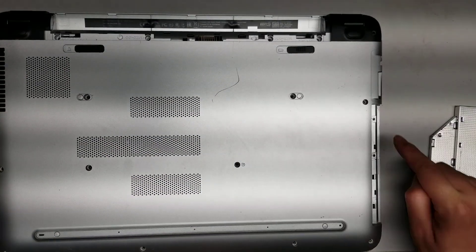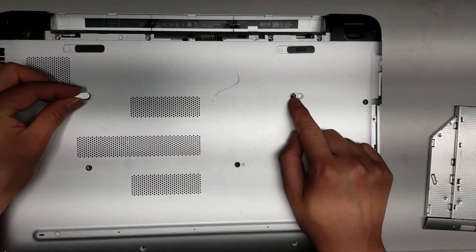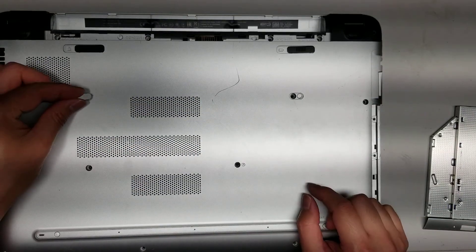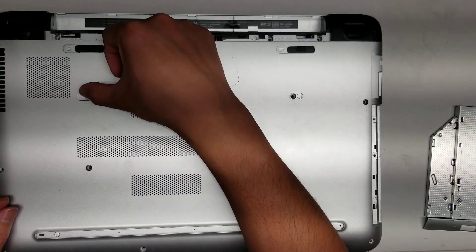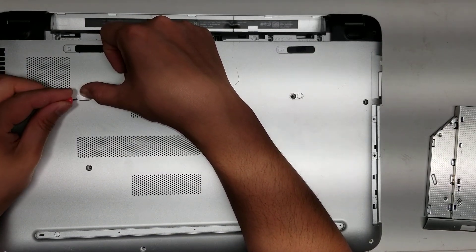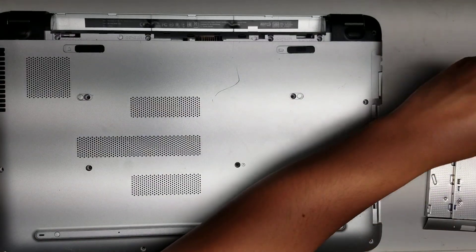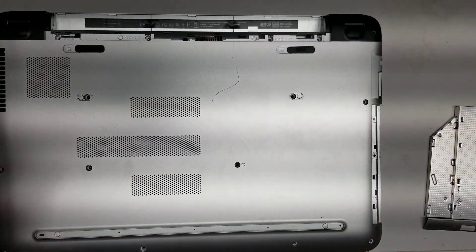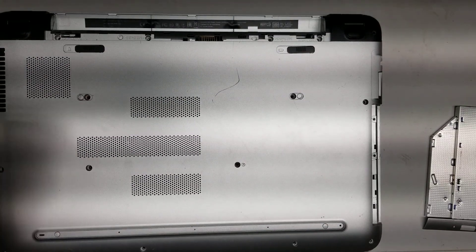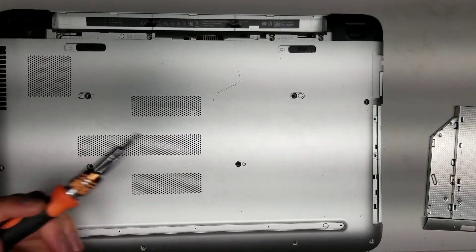Then you will have two screws under here. These screws are covered by little plastic covers, so you have to pry these out. The easiest way to do that is to push on this, and then if you have a needle, you can get in between and pop it up. Or you can just stab them out because they're just cosmetic — you don't really need them. If you can't get it out, just use the screwdriver and poke a hole through it.